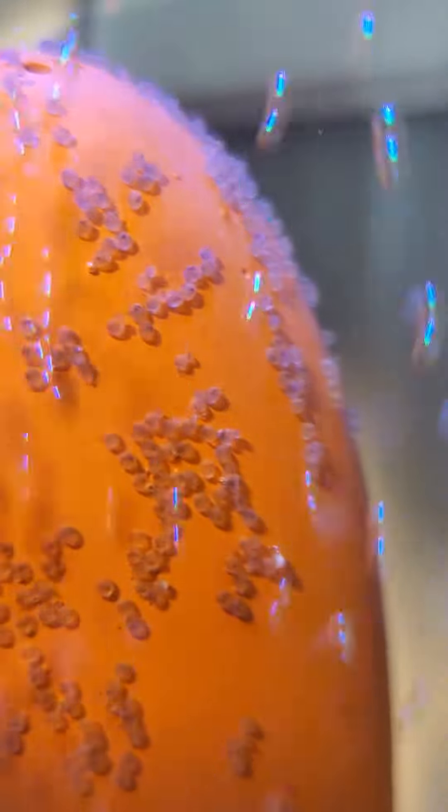My camera is really acting crazy today, sorry about that guys, I will get you a good view in just a second. You can see actually some little black spots on the eggs — those black spots are actually blood vessels.